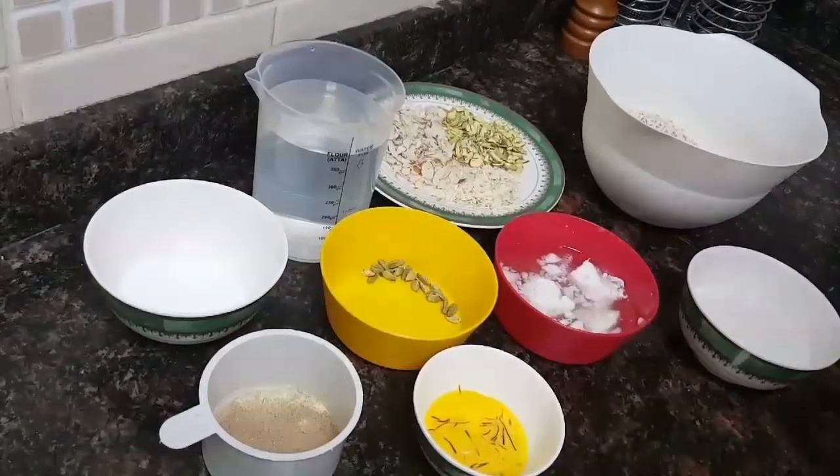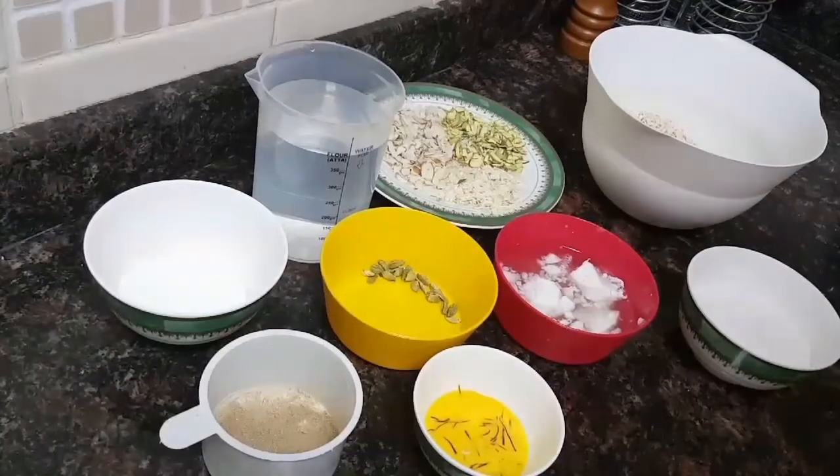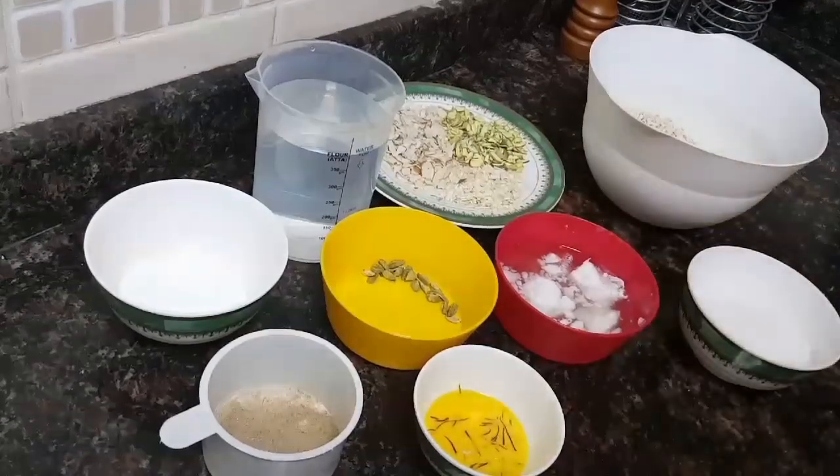Assalamualaikum, welcome to Soul Sister's Kitchen. Today I am making saravalee. Saravalee is a Kokani delicacy and it is made in two ways — either sweet or savory. I'll be making the sweet version today.